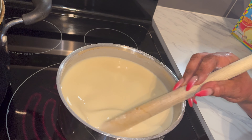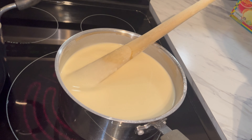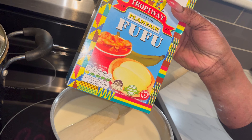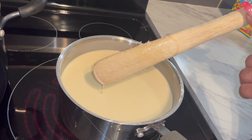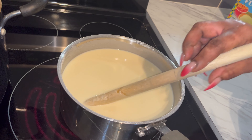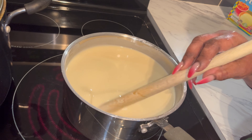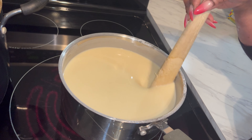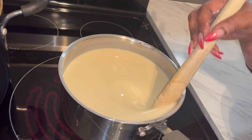We have put our fufu on the stove. This type of fufu you can get it practically anywhere. I'm using this kind of wooden spoon — if you don't have this one you can use the other type, it's fine. So now we are going to stir it until it thickens, which usually takes approximately 10 to 15 minutes.